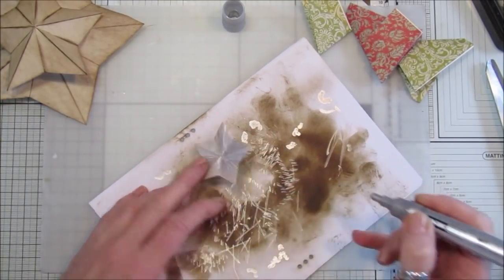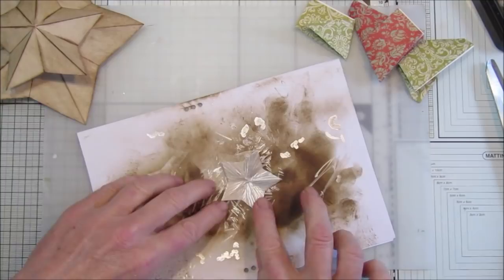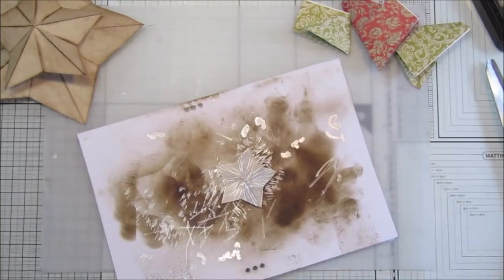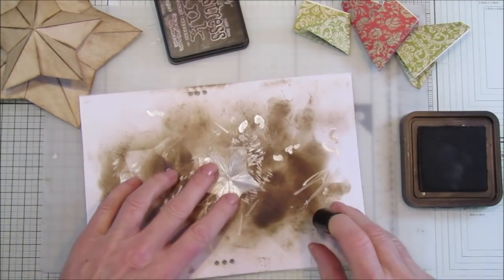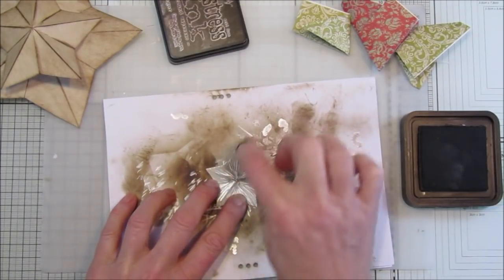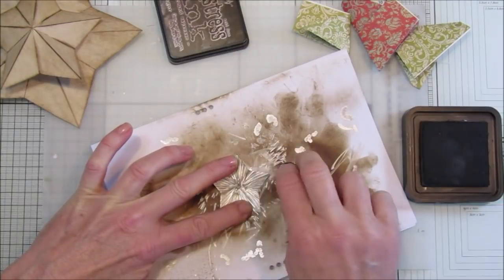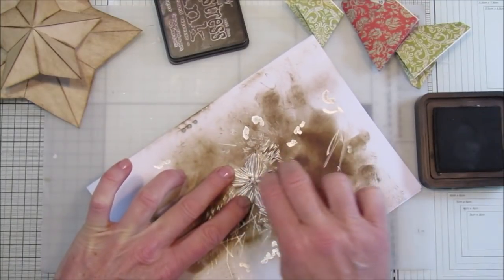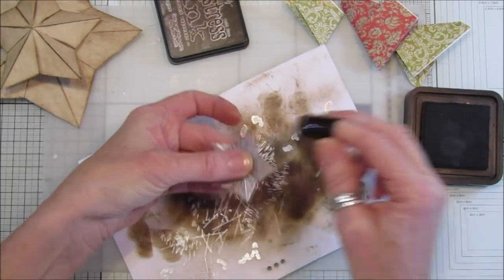I'm going to dry this with my heat gun because it's wet like paint. Then I go over it with my finger dobber and ink - as I go over it, it darkens the paper underneath and picks up the texture, giving it that old metal-y look. I think that looks really nice - you can go around the edges too if you want to ink them a little bit.